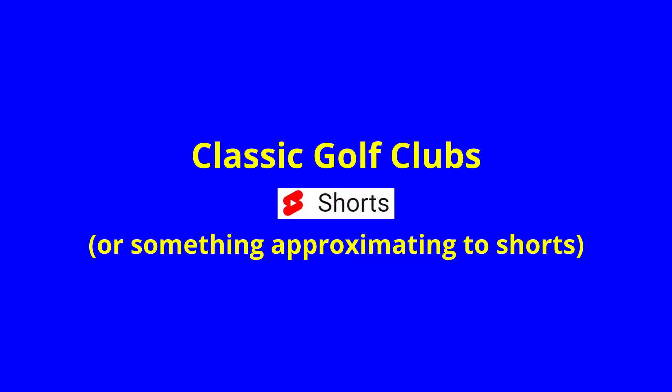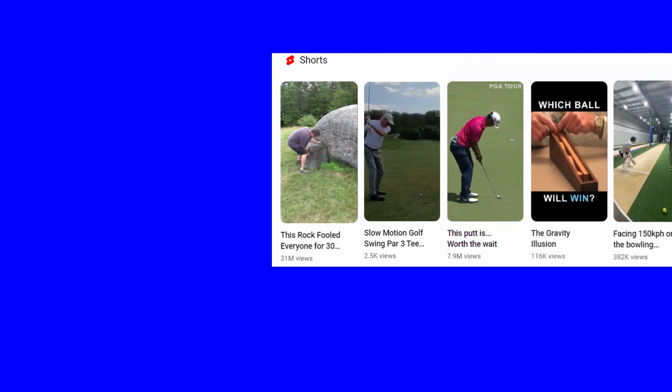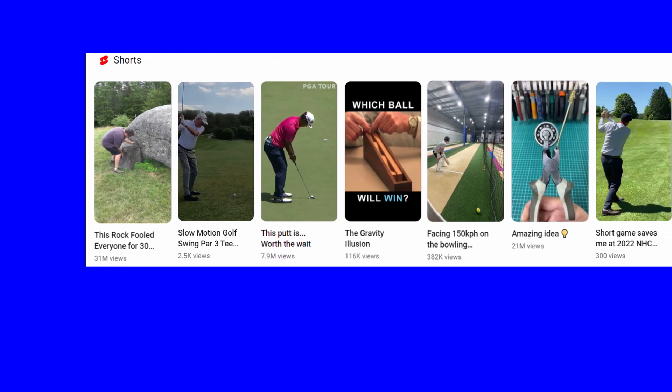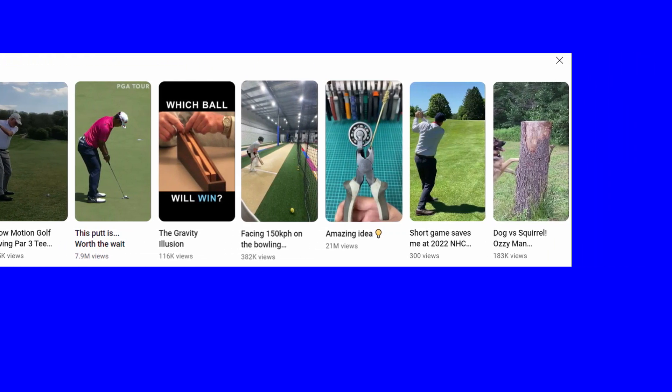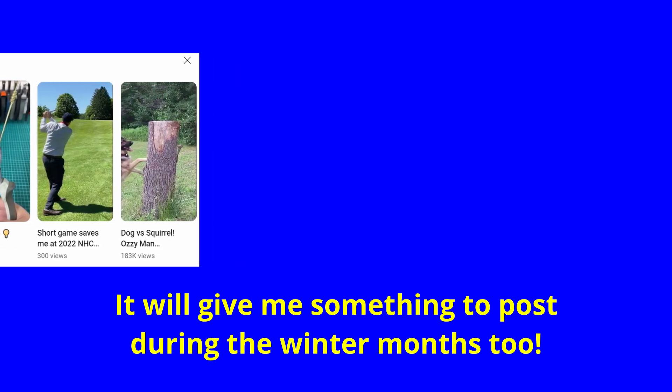A recent phenomenon on YouTube which seems to be getting pretty popular is a thing called Shorts. I'm not exactly sure what these are or how to make them, so I'm going to try my own version where I just look at a golfing curio, a small knick-knack or something, and make a two or three minute video about it.